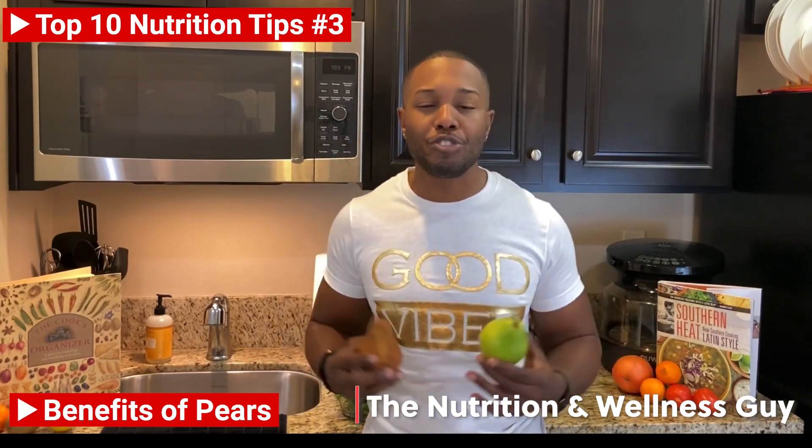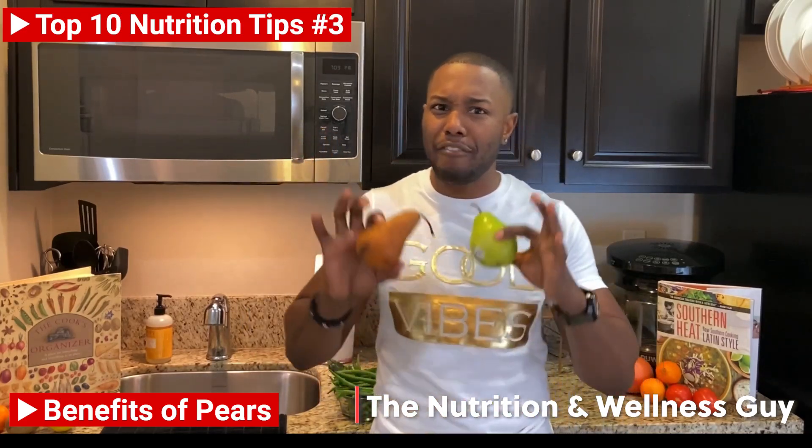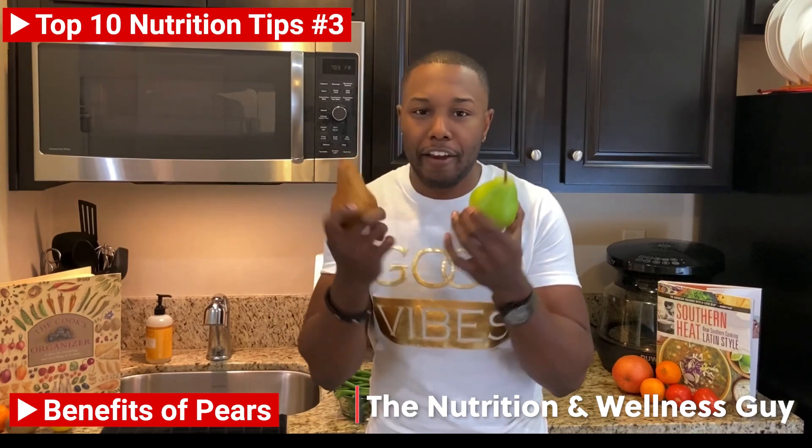These are a great diet food, meaning that they're high in fiber and low in calories, plus they're nutrient dense. So there's all types of vitamins C and vitamin A and all that fun stuff in this pair of pears.